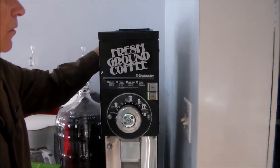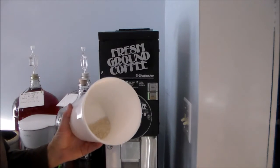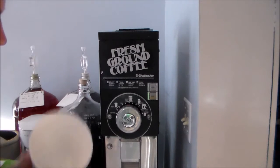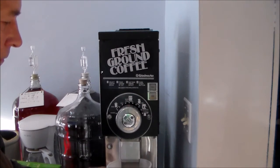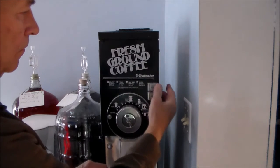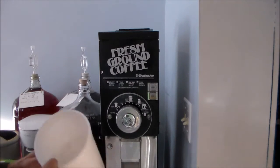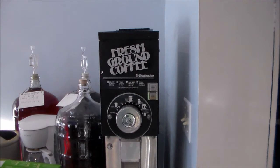When I haven't used my coffee grinder for a while, what I like to do is clean it — I run about a cup of rice through it, then just discard this.